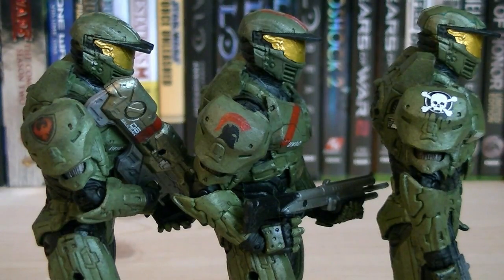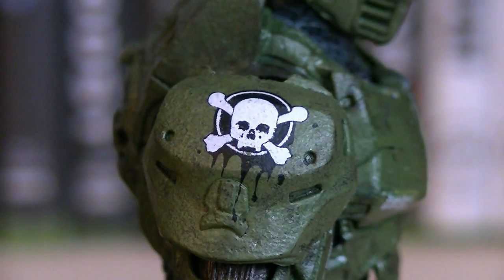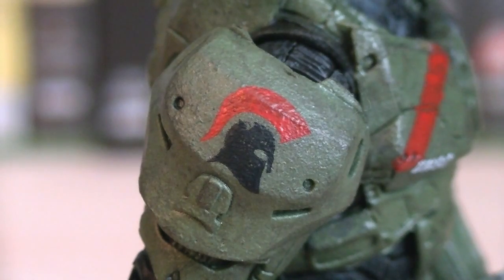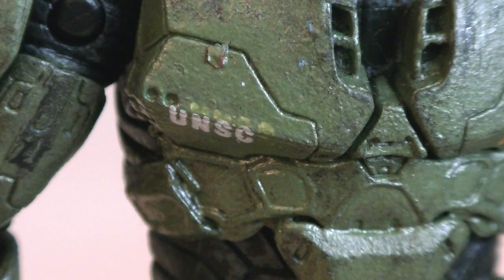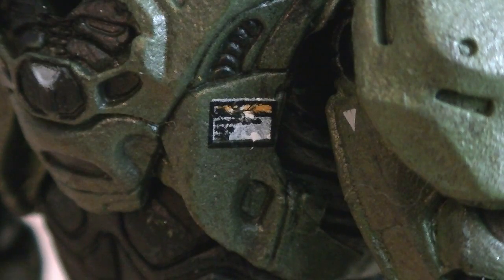What makes each one of these Spartans unique is the different logos that they have on their right shoulder plates. Douglas 042 has a hawk with a shield. Alice 130 has a skull with crossbones. Alice also has a small bit of green detailing around his helmet. And the Red Team leader Jerome 092 has a Spartan helmet, as well as a red stripe on his helmet and chestplate. All three Spartans have common markings such as UNSC logos, UNSC Eagles, and even caution logos.